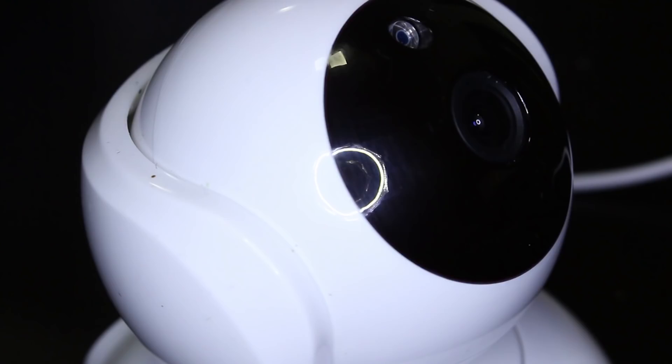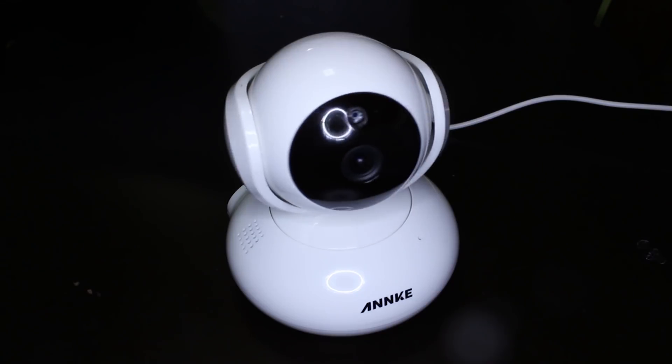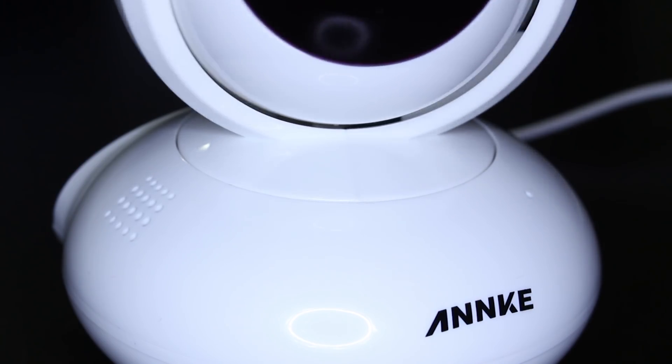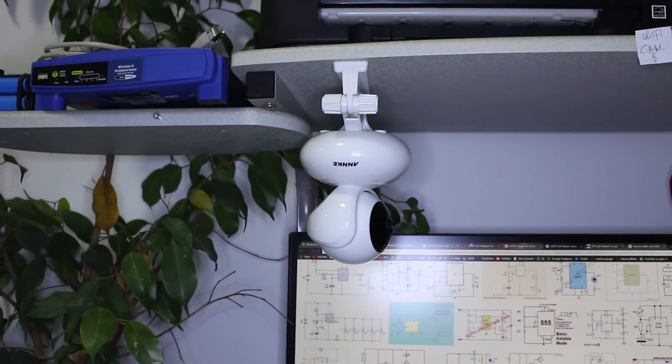This HD pan and zoom 360-degree Wi-Fi monitoring camera features two-way audio, 24x7 auto recording, motion recording, and a lot of functions in the my Anki app. With the mount holder that comes in the package, you can set up your camera at the right spot and record anytime.